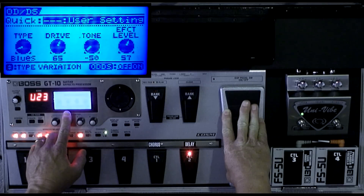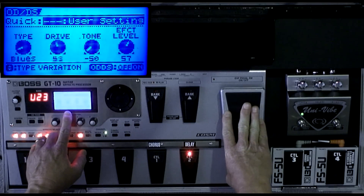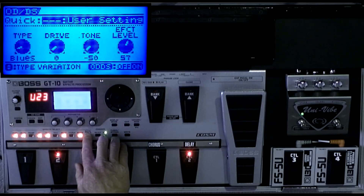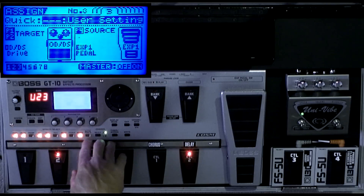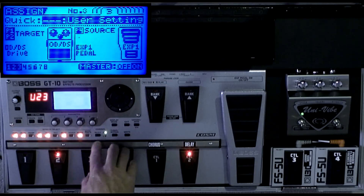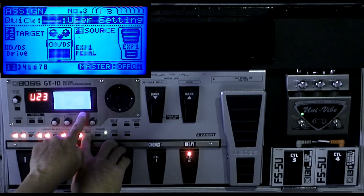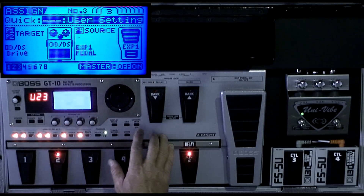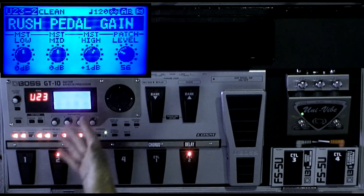All the way up to the toe position, drive is at 65; down at heel it's at zero. Now it's very important — after you assign these settings, you've got to turn it on. See this master button here — on/off — you have to turn it on to make it work.